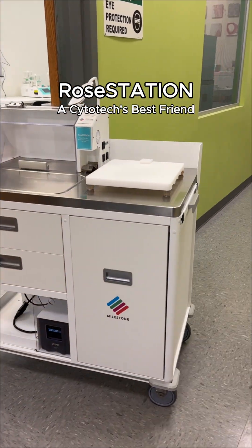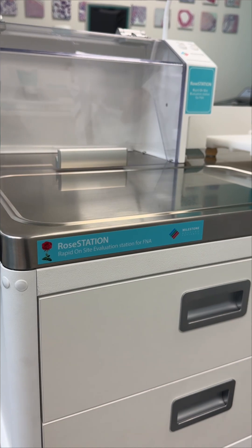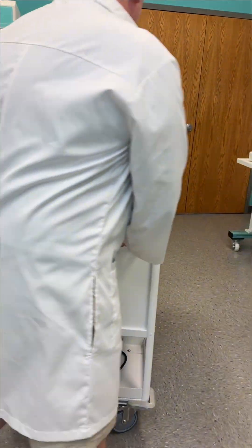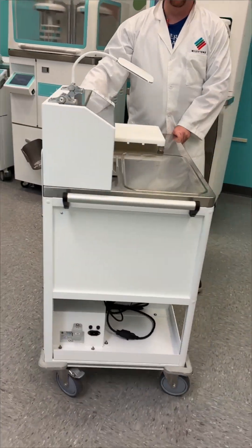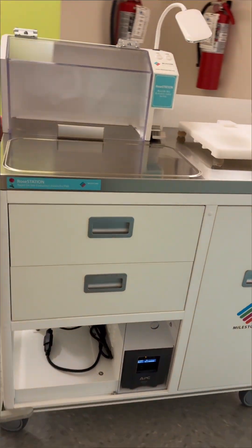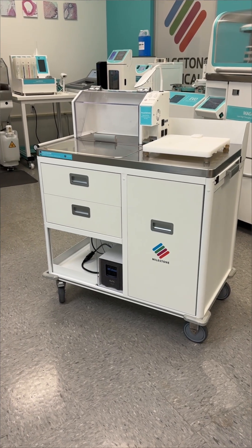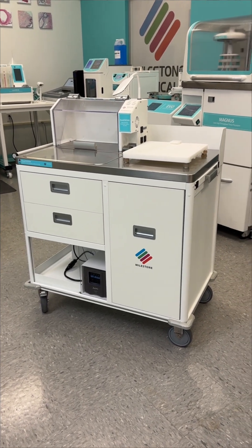If you're a cytotech, you know how important it is to have everything you need at your fingertips during FNA procedures. The Rose Station was designed with you in mind, giving you a versatile, reliable, and mobile workstation that makes your workflow smoother. With our Rose Station, you have a versatile and very handy unit for cytology and cytotechnologists, especially during FNA procedures.